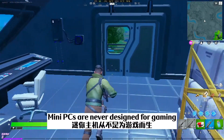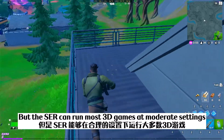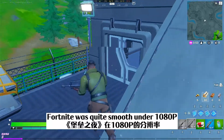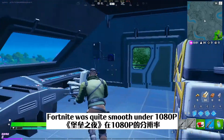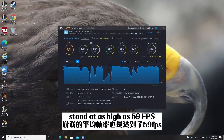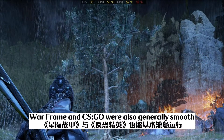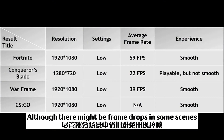Mini PCs are never designed for gaming, but the SCR is able to run most 3D games on moderate settings. Fortnite was quite smooth under 1080p with low visual settings. The average frame rate stood as high as 59 frames per second, which was really impressive considering there's no discrete graphics inside. Warframe and CS:GO were also generally smooth, although there might be frame drops in some scenes.